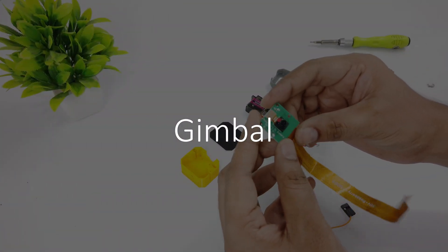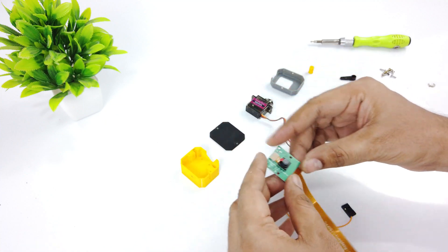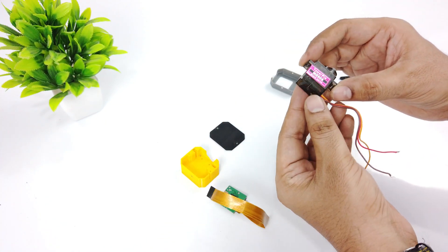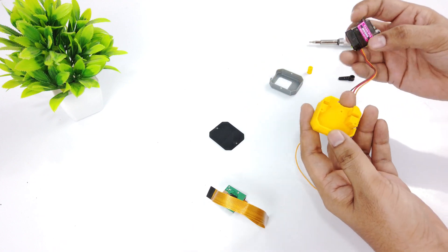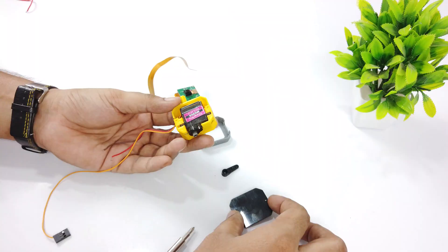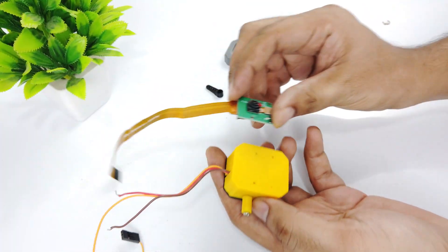Now it's time to assemble the gimbal. I will be using this Raspberry Pi Zero 5-megapixel camera for the real-time footage and an MG90 servo motor. Let's connect everything to make the gimbal. Attach the camera using two screws.